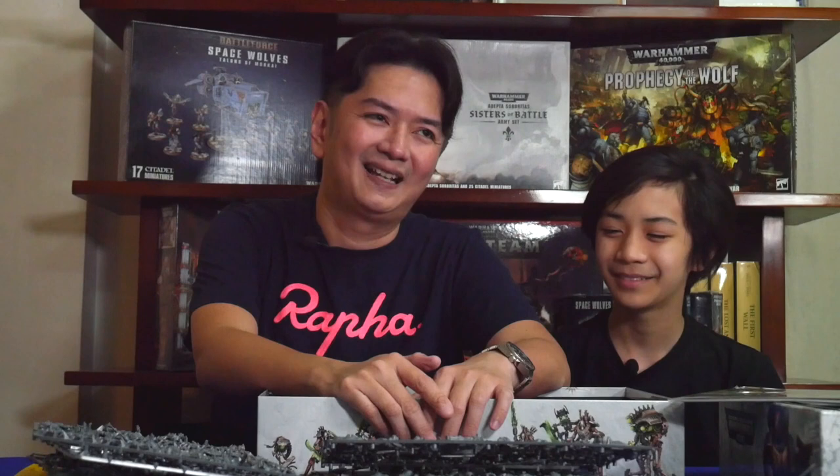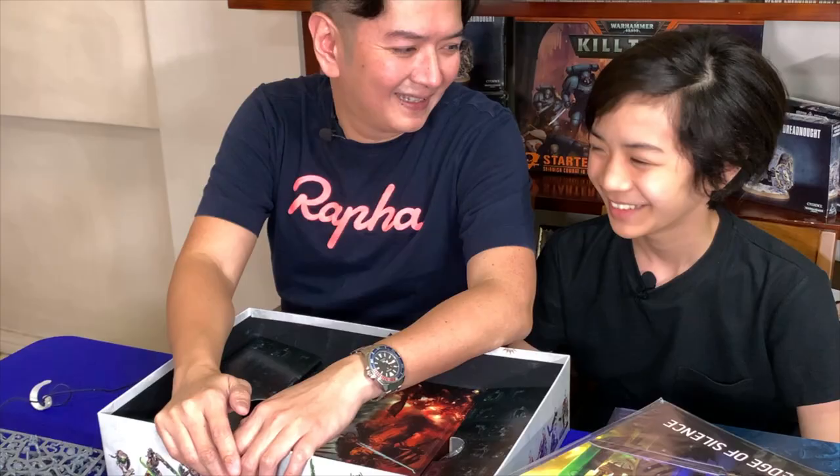So this has been the unboxing. This is JP de Guzman, this is my son, Mateo. Hi. Hi again. Bye. Thank you for watching, I hope you enjoyed. Go and purchase Warhammer 40,000 Indomitus at your local gaming shop. Thanks, bye.